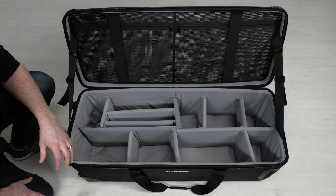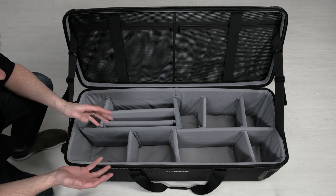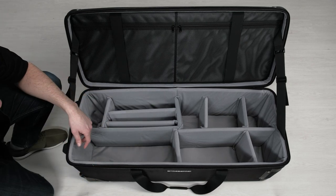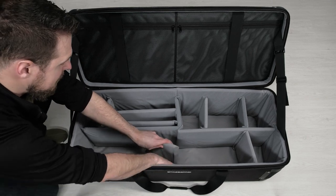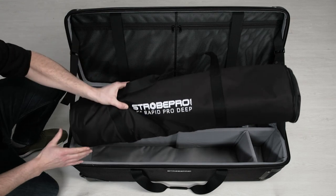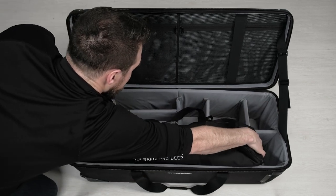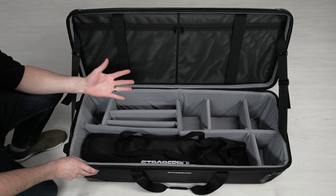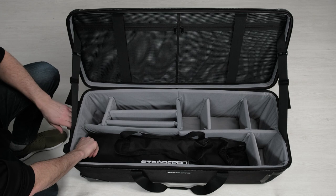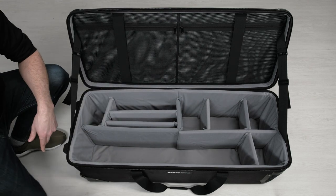Let's take a look at the dividers — we have a lot of options to configure this bag. We've got medium dividers, short dividers, and longer dividers. It really depends on how you're going to use the bag, but let me show you a couple of features. If we pull out a couple of the smalls, we can create a long corridor to put a long softbox in there. This is a 36-inch Rapid Pro Deep. The large kit bag will actually take up to our 47 Rapid Pro, though not the 47 Rapid Pro Deep. The 47 is going to be too big for the medium, but you can run the 36s in there.